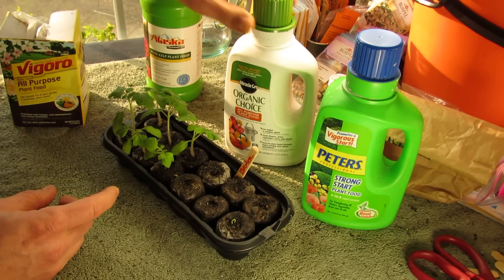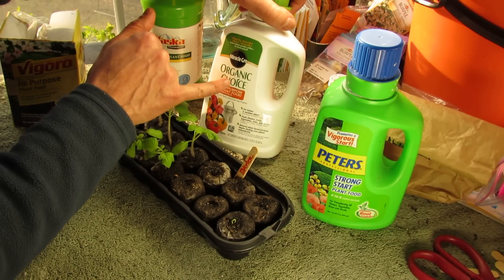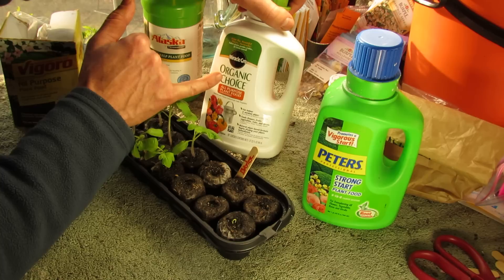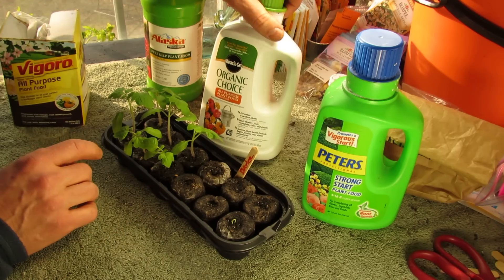Here's an organic product — this is made from beet juice. This is a 6-0-0 or 9-0-0; I can't remember off the top of my head. But all this has is nitrogen. You don't just want nitrogen. You definitely want nitrogen and phosphorus because the phosphorus will help with root growth.